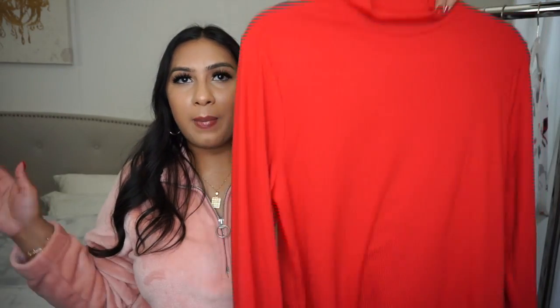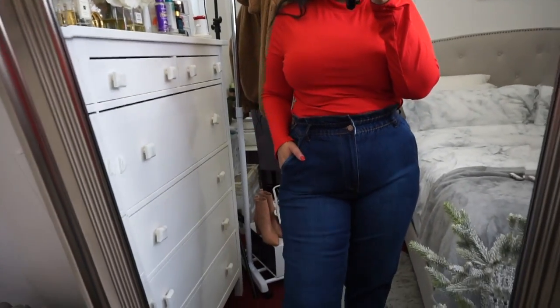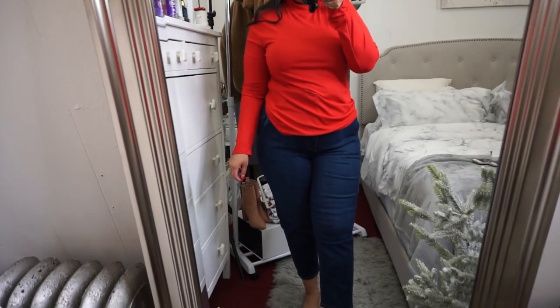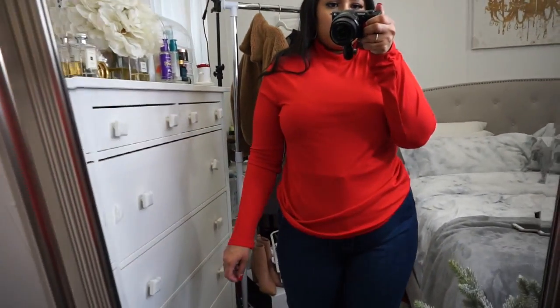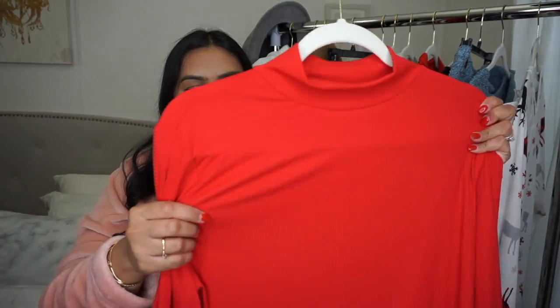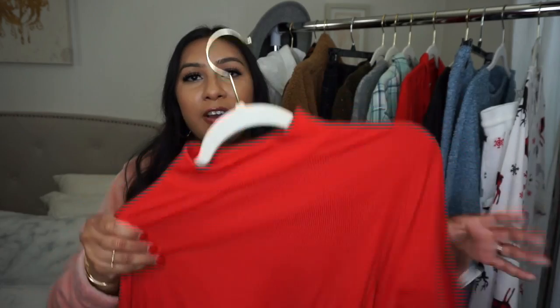Next up is this really affordable top from No Boundaries. I accidentally picked up the 3XL instead of the 2XL, but it still gives me that baggier fit. This shirt is meant to be form-fitting and is great for layering. It has a higher neck which is great for the colder months. You can wear it as is or paired under a sweater or cardigan for extra warmth. It's a plain ribbed material that is very stretchy — keep that in mind when sizing.